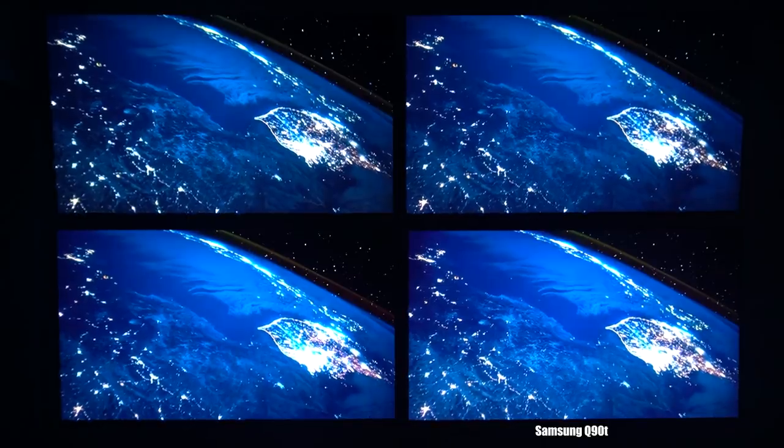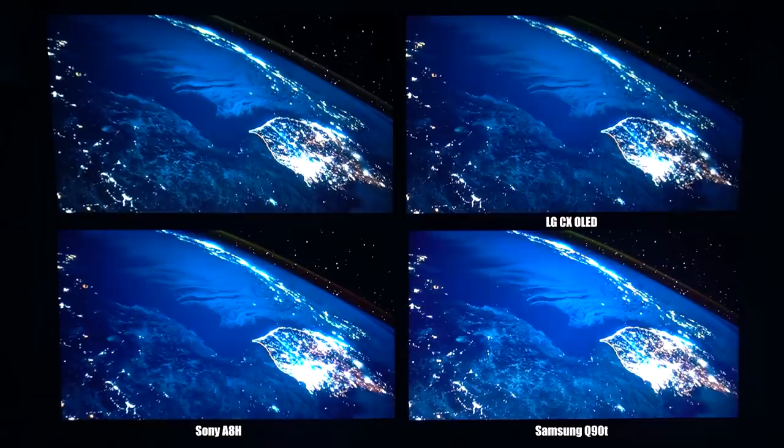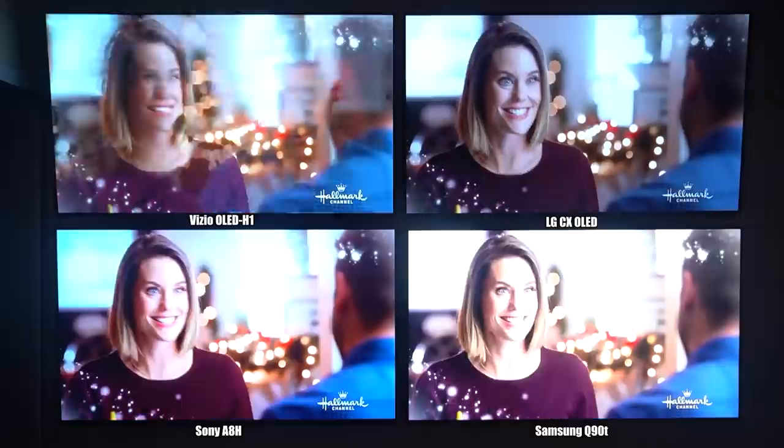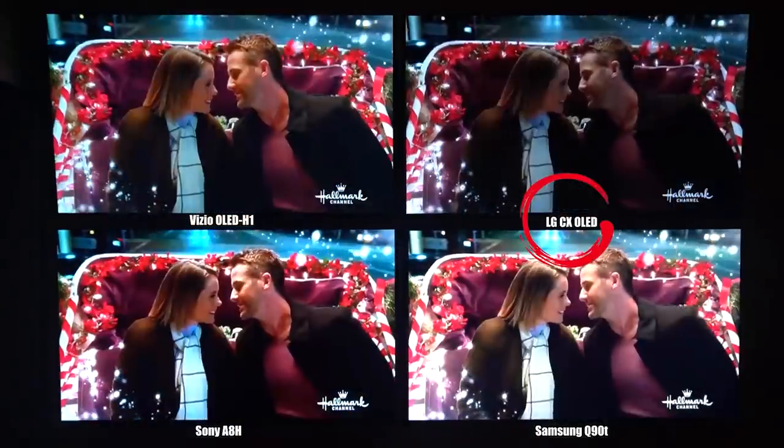To give you the most info on the strengths and weaknesses of this TV, I'm taking you to the Be the Installer TV wall. I have three other TVs alongside the Q90T: the LG C10, Sony A8H, and Vizio OLED H1. Since we know the Q90T will be brighter than the OLEDs, I'll compare it directly against the LG C10 across four types of content: HDR movie, gaming at 4K/60, cable, and sports in SDR.